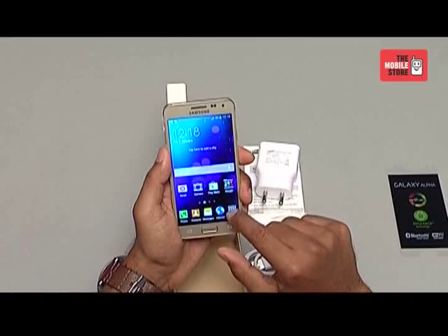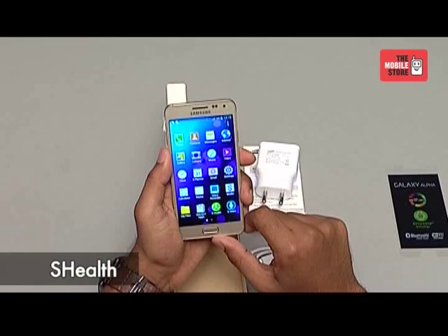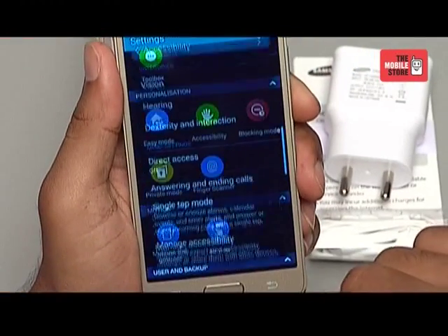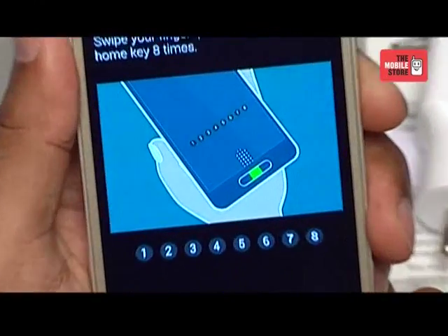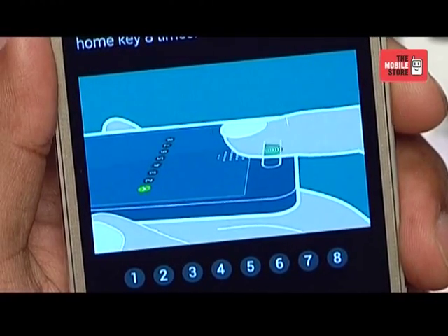One of the significant features of this device is the S Health and heart rate sensor, just like the one in Galaxy S5. In terms of safety, the device sports a fingerprint sensor which keeps your data safe and secure. You can access your phone with just a finger swipe using the finger scanner. This is one of the most secure and easy options to access your phone, and the user can register up to 3 fingerprints to unlock the device.